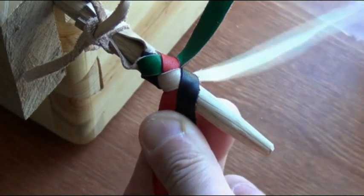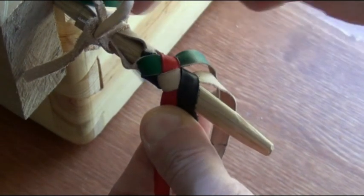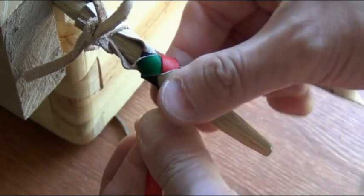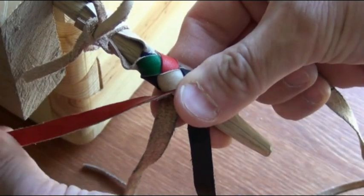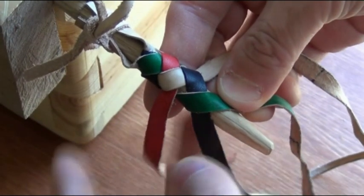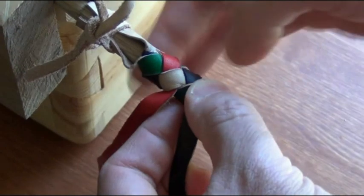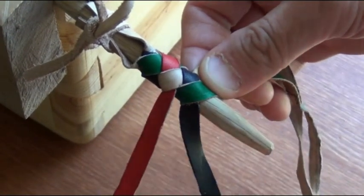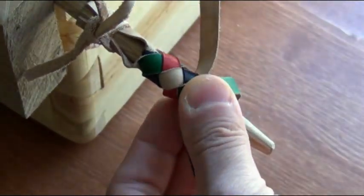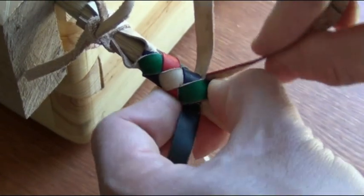So there's a pattern that emerges. Now the green one becomes the one closest to where we started from, so it comes around — it goes under the red one and over the black one. This pattern is going to continue. The red one is going to come around, go under the tan one, and over the green one.